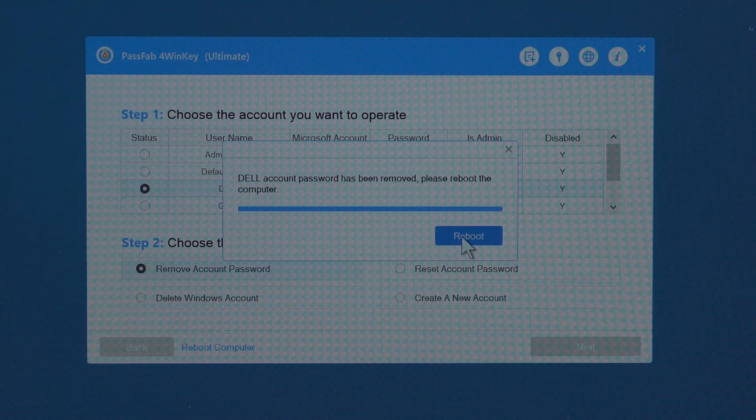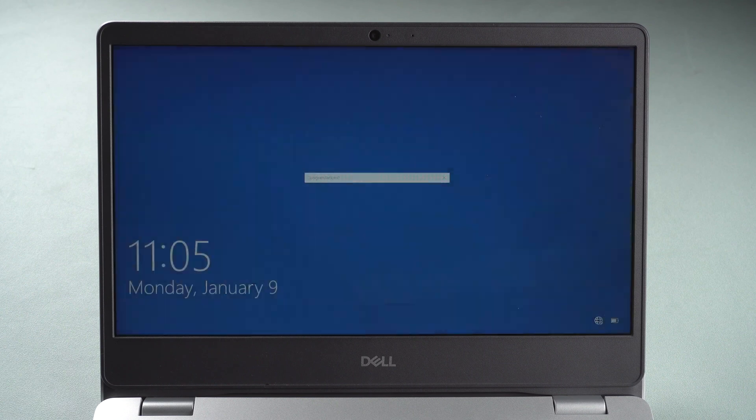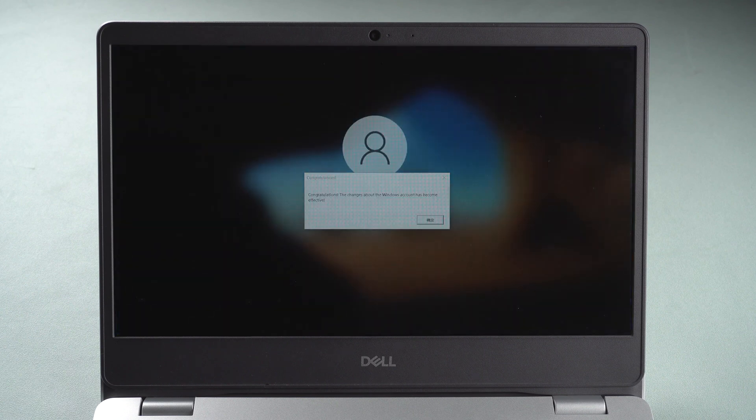The login password will be removed. Reboot the computer. You can log in now.